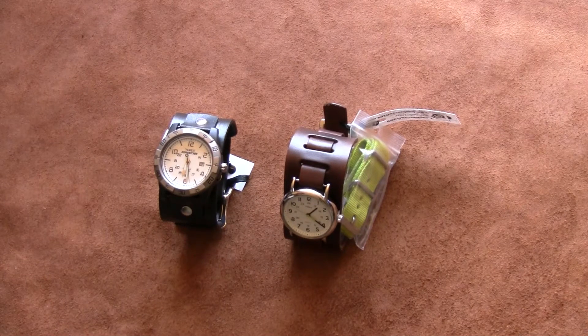Hey guys, this is Leathercraft 209. I just want to post a quick video — I've done a couple videos on watch bands and I don't know if I explained them really well, and the lighting was kind of off, so I just want to do kind of a reshoot of some of the new stuff I'm working on.